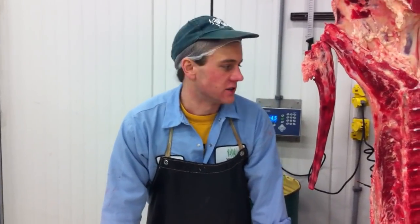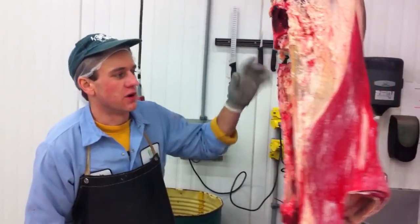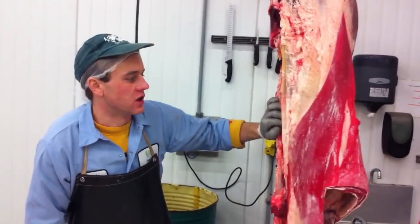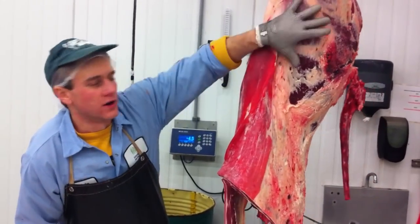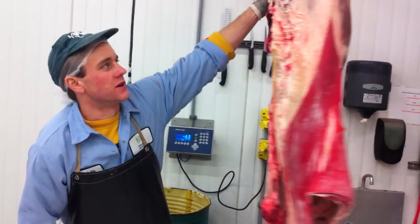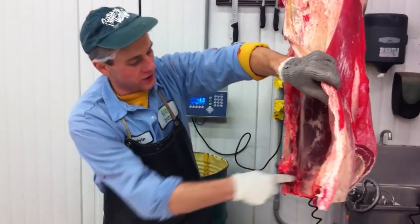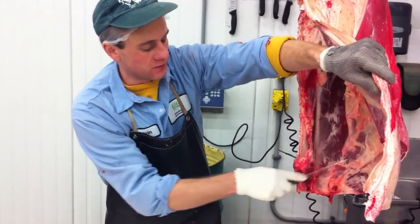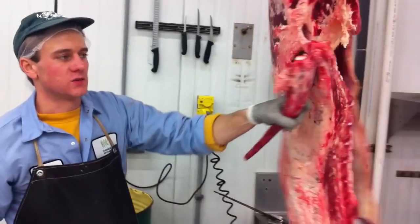Here we are again one more time. Marksberry Farm Foods here in Lancaster, Kentucky. We're going to be breaking down a B-5 quarter today. We're going to break it down and do those records with Marks. Hopefully this will be informative for anyone who's a chef or a meat cutter to figure out where is my sirloin versus where is my knuckle, where is my top round. Here we've broken it between the 12th and the 13th rib. My 13th rib is still on. I've got my tail attached and that's where we're going to start.